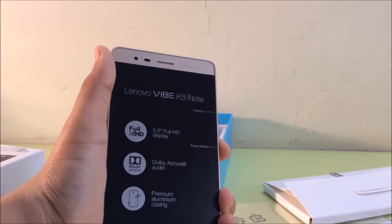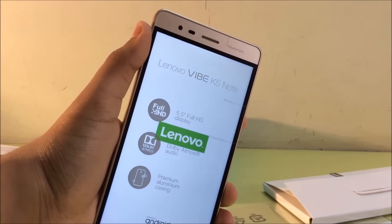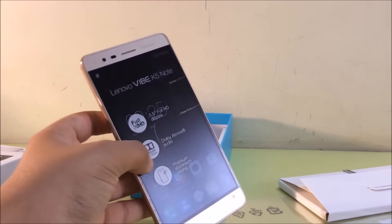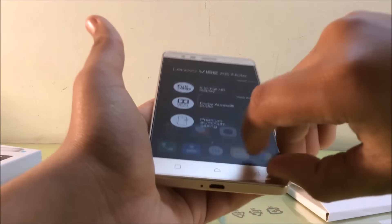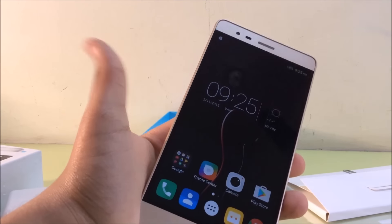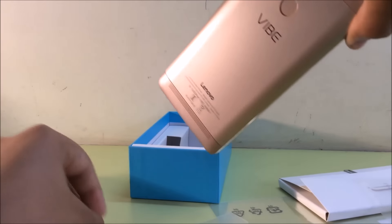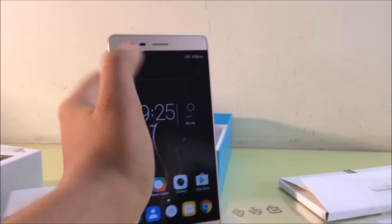On the right side we have our volume rockers and the power button. So we're just gonna boot up the phone real quick. Alright, so this phone came with around 44% battery and we're just gonna take out the front seal now and the back seal as well.